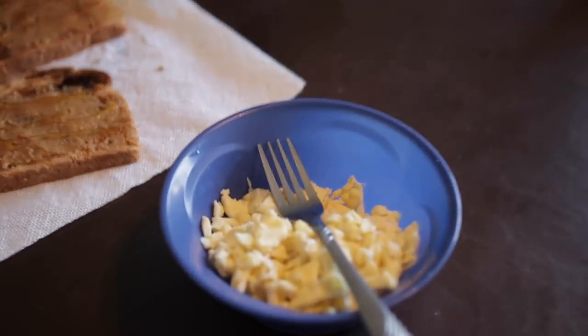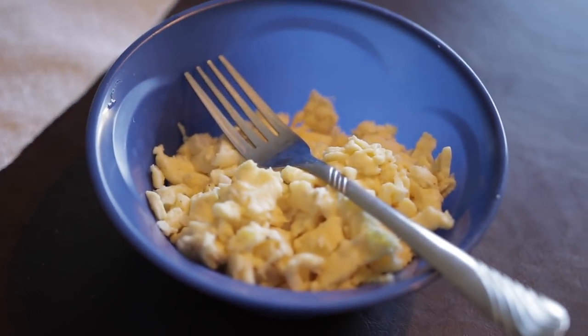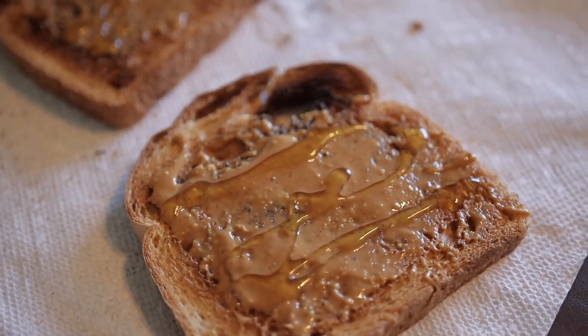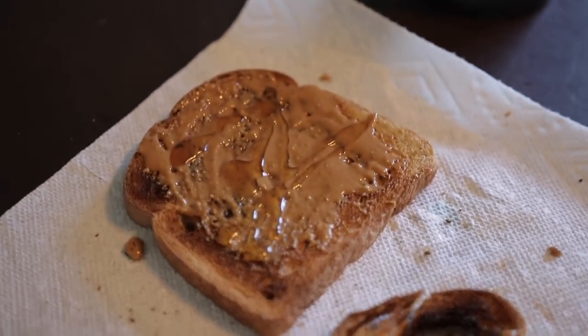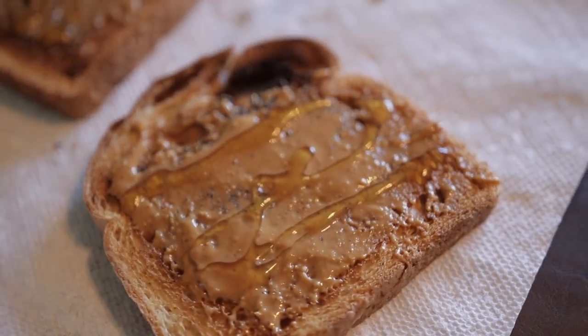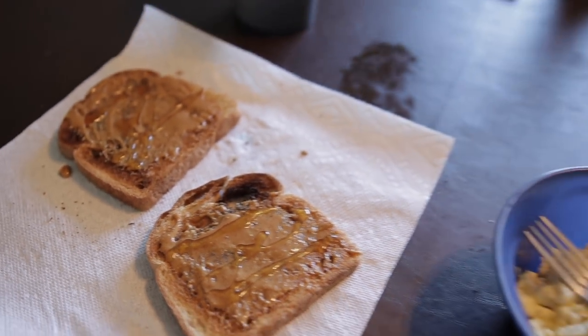First meal right here: three whole eggs with two egg whites, and some low calorie bread with natural peanut butter and honey on it. Not too many calories added, and it makes it taste really, really good. That's a pretty standard first meal that I eat before I go to the gym.